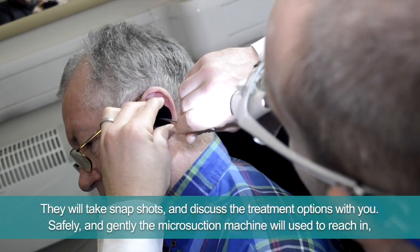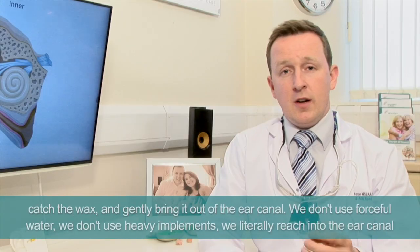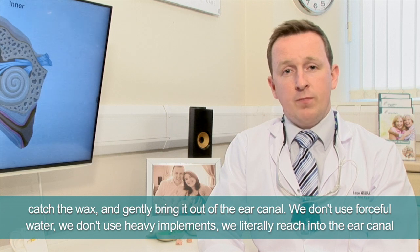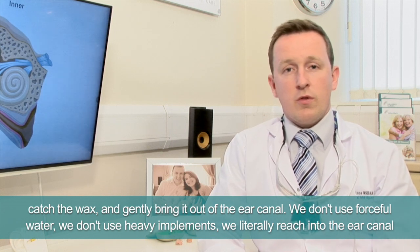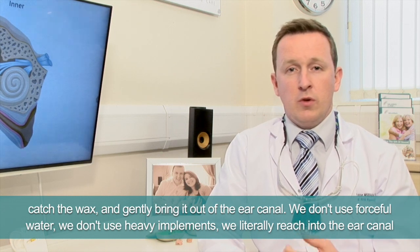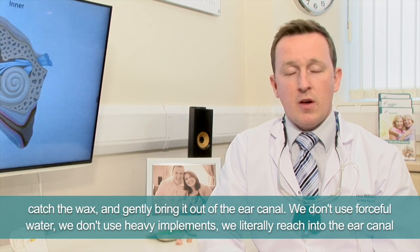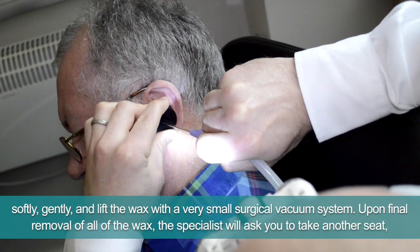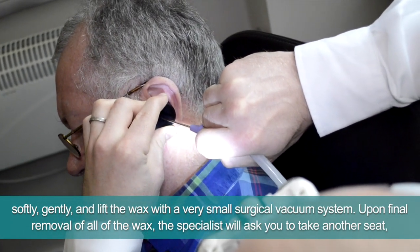Safely and gently, the microsuction machine will be used to reach in, catch the wax, and gently bring it out of the ear canal. We don't use forceful water, we don't use any heavy implements — we literally reach into the ear canal softly and gently, lifting the wax out with a very small surgical vacuum system.